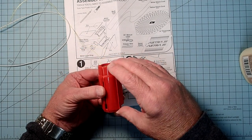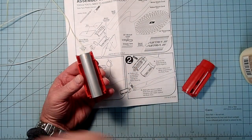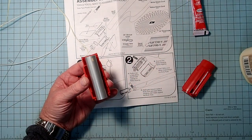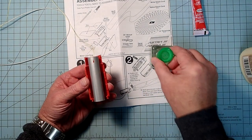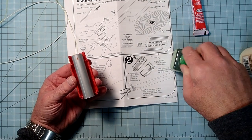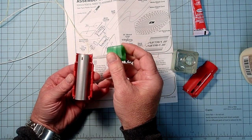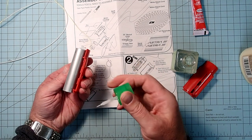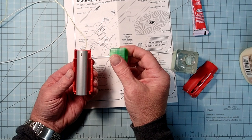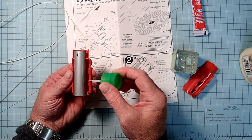As long as everything fits, go ahead and open that back up. They show using a tube type of plastic cement, but I've found better control using a brush-on type cement. So here we're going to put this along the edges, but not in the recessed areas where the fin's going to go - those are the little notches. We don't want glue in there, but we do want it on the upper edges.